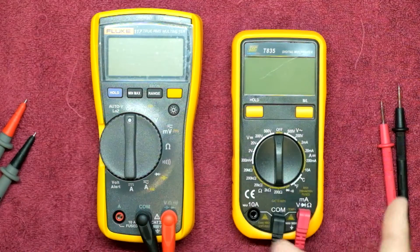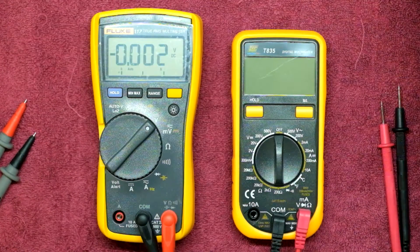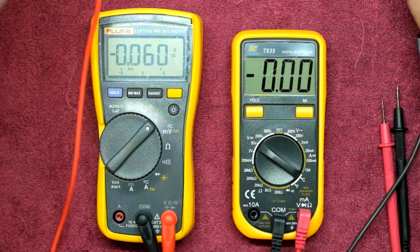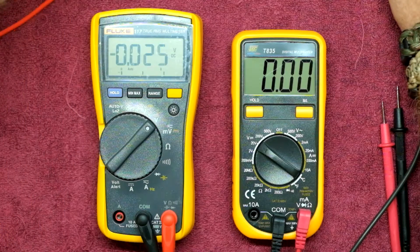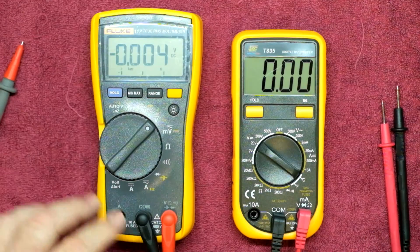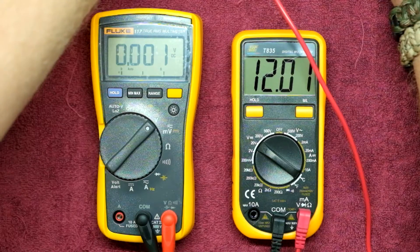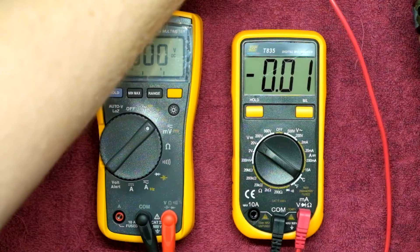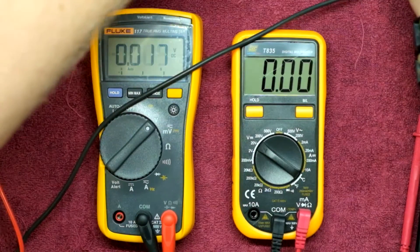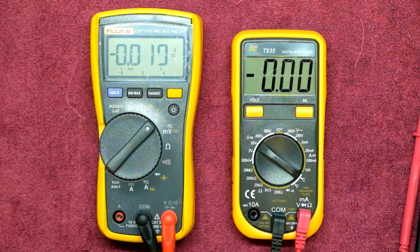Going across to voltage measurements, let's do a few small DC voltage measurements. Auto ranging always makes it easier, but I know I'm measuring a known value of around 12 volts, so we go to the next highest range, 20 volts. On the Fluke we get 12.02 volts, and on the TopTronic we get 12.01 volts — pretty much much of a much. Sliding across to a 5 volt rail: the TopTronic reads 5.04 and the Fluke reads 5.043. For all intents and purposes, we've got the same reading so far.